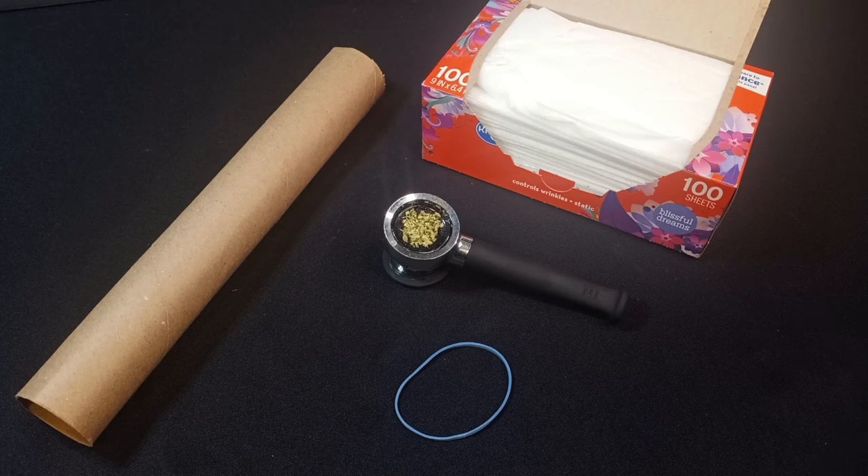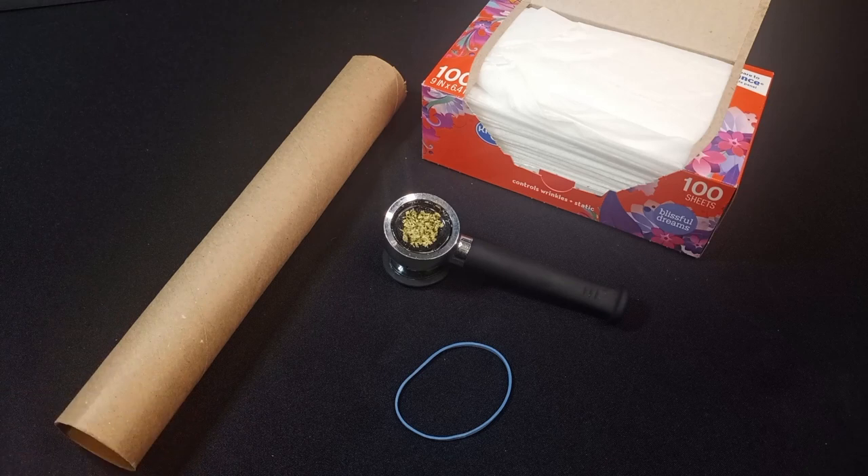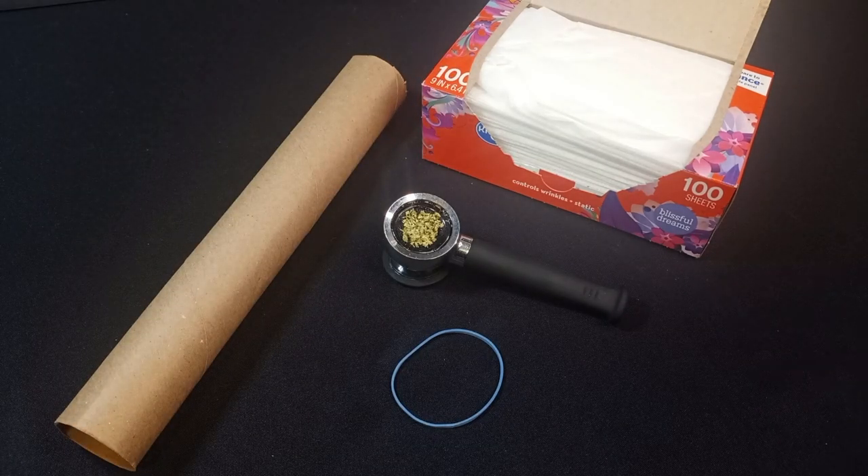If you know what all these things have in common, then you have probably been smoking pot for a while. Those that don't know what we're about to do here, we're going to make a device that you could filter your cannabis smoke through to make it stink less. Got a tube here — this is from a paper towel roll — a rubber band, dryer sheets, and a pipe full of the giggle bush.